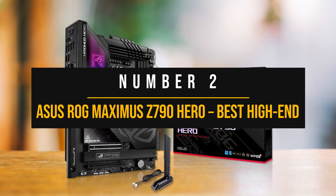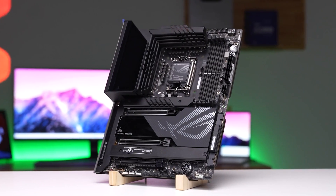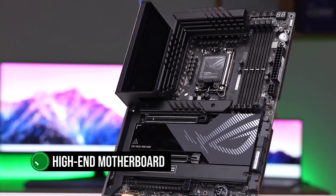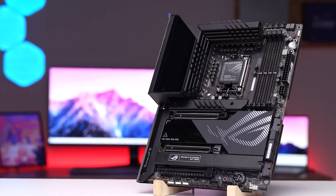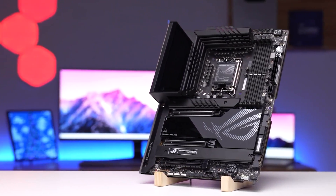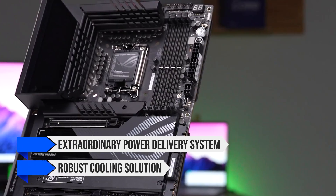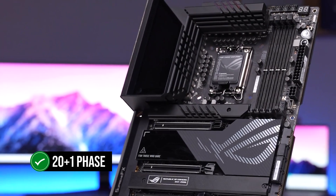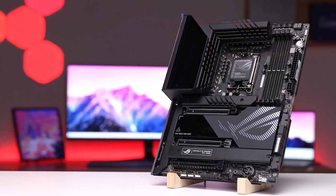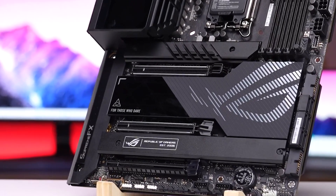Number two: the Asus ROG Maximus Z790 Hero — best high-end motherboard for the i9-13900K. The Intel Core i9-13900K is one of the fastest CPUs available, so it makes sense to pair it with a high-end motherboard that matches its premium nature. The Maximus Z790 Hero separates itself from the crowd with its extraordinary power delivery system and robust cooling solution. Asus has provided a 20+1 phase VRM design ideally matched for the i9-13900K, and you can overclock this processor to your heart's content.